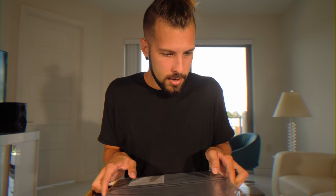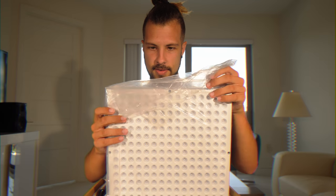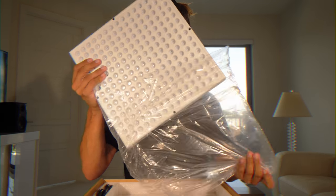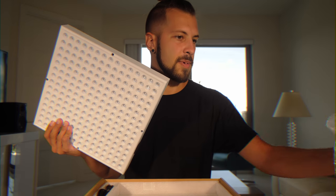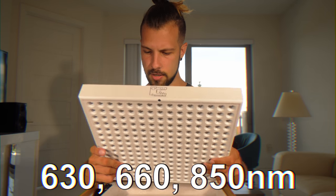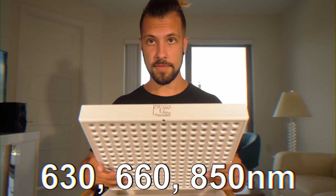Got nice cushion support here. It's a manual. This actually looks very similar to the other panel that I just had. It has a little bit of off-gassing smell if you're chemically sensitive. Gemba Red is 660 nanometers and 850 nanometers.